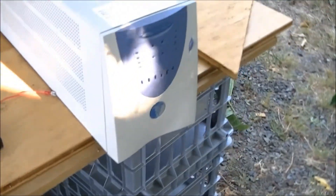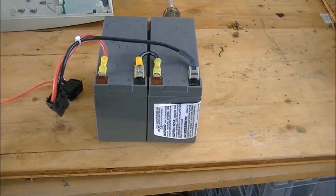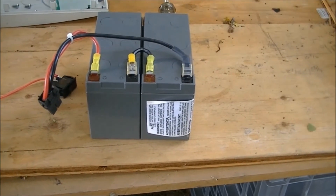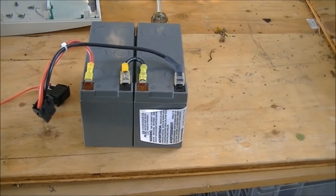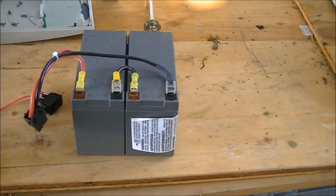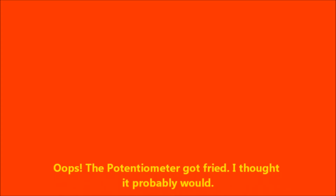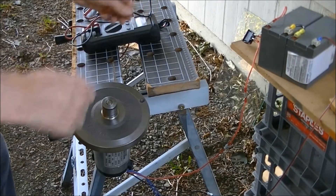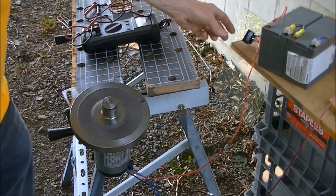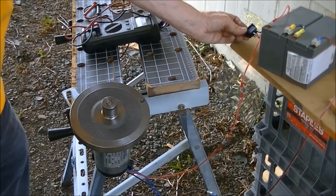I'm going to take this thing apart and access those batteries. I'm going to go ahead and hook these two batteries up to my motor and see what happens. I got rid of the potentiometer and now we're going to switch it on just with a switch.